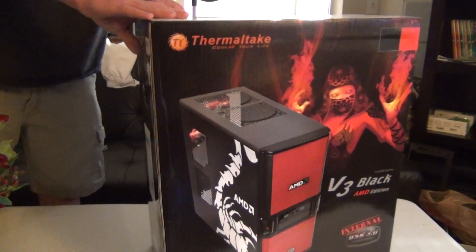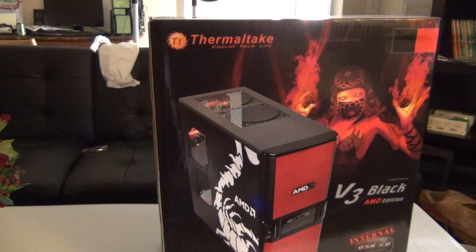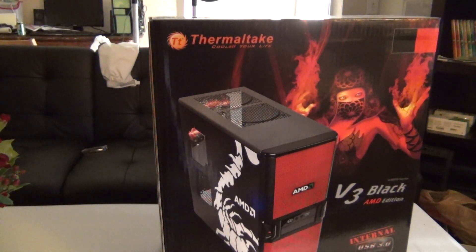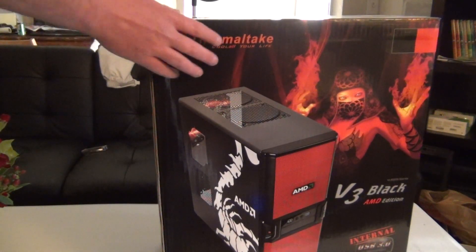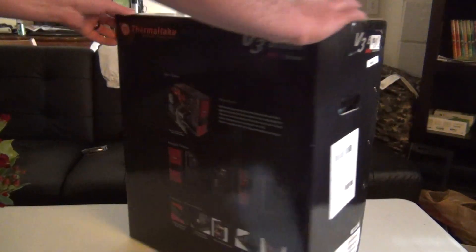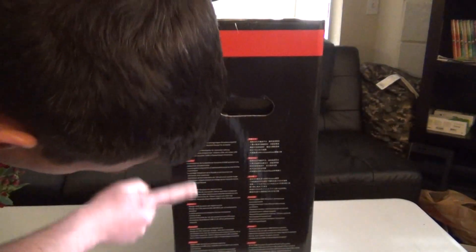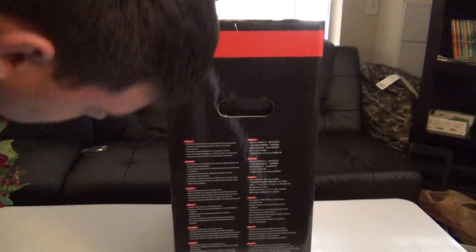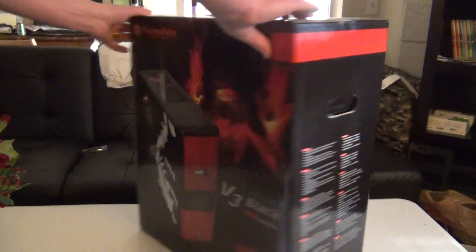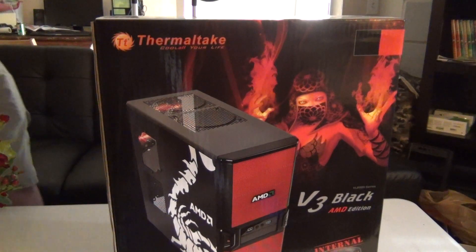This right here is going to be the front. It's going to have two 120mm fans at the top, one on the front and one in the back. Then you also have one on the side if you need to. I literally just came back from Micro Center and I haven't even had time to prep the case, meaning opening it up and taking it out to show you guys.